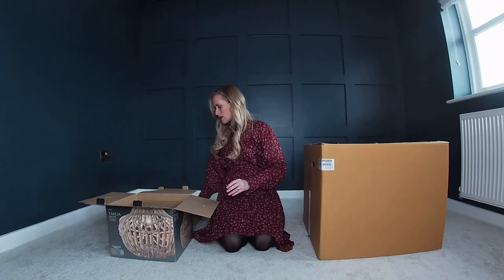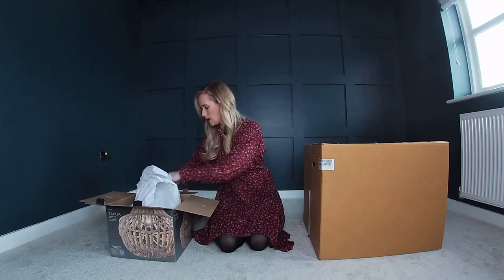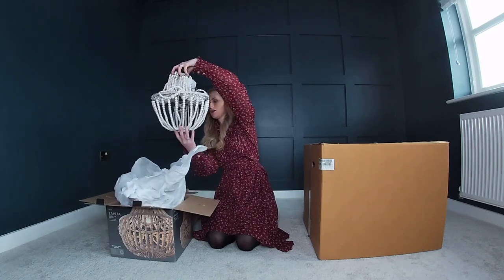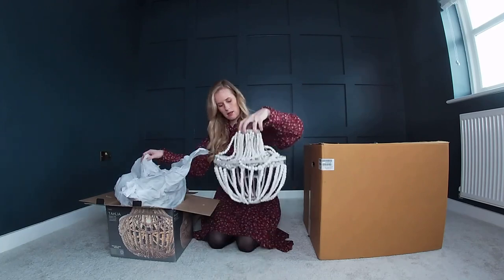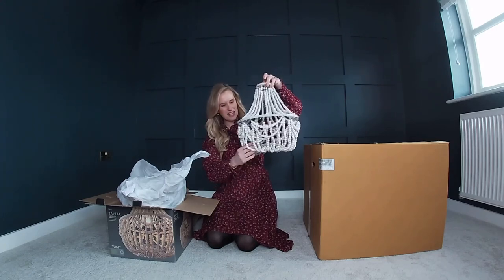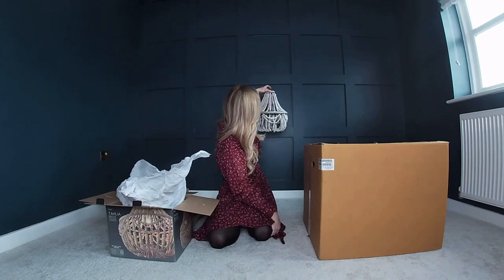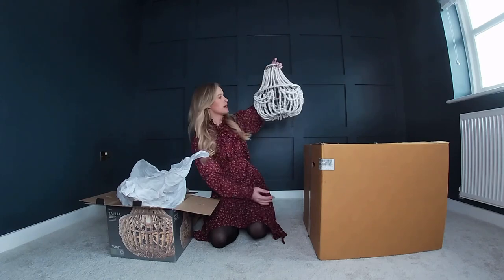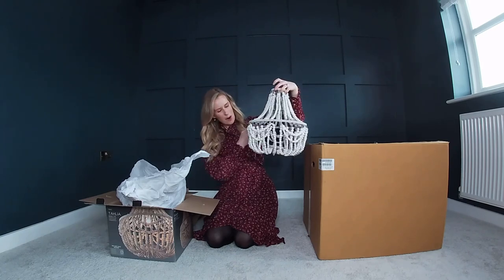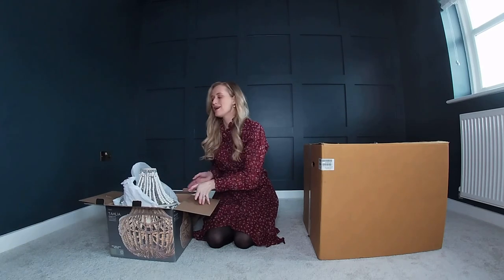That's the fittings and instructions — I'll leave those for my lovely husband to look at. Let's have a little look at the lamp. Oh, I think I'm going to like it! I love it — that is going to look gorgeous. I'm really pleased with that. If you look at it against the blue, that's going to look fab. I'm beyond pleased with this. Well done Next, I love it!